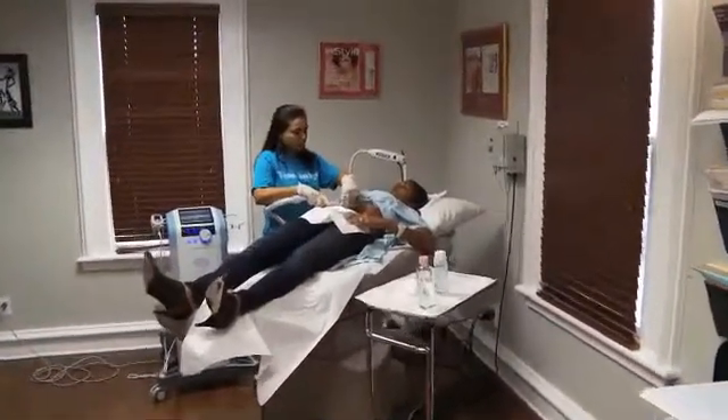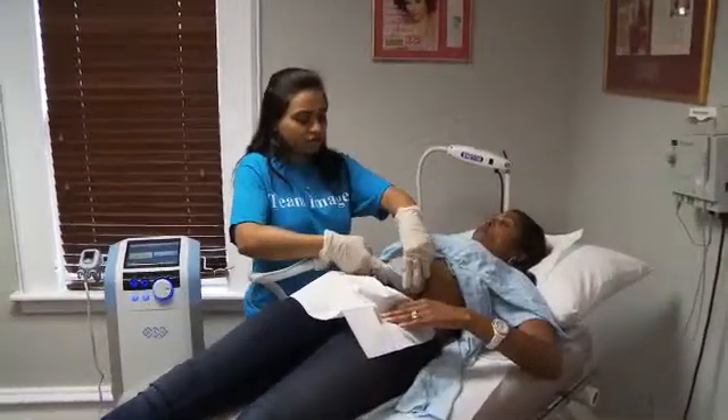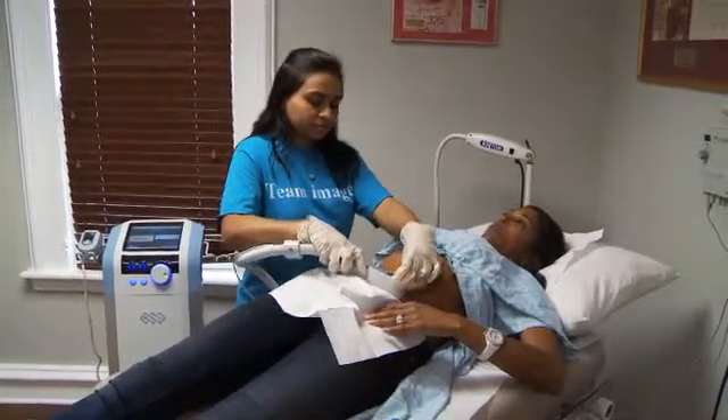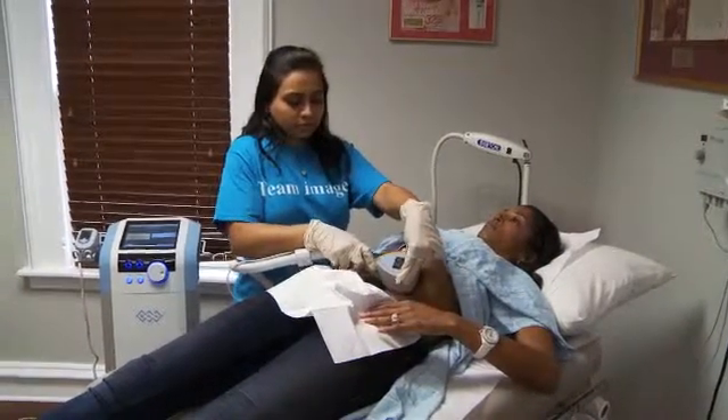Once the fat cells are melted with this device, I explain to patients that the focused radiofrequency technology heats up the fat cells — adipocytes in medical language — and the fat cell breaks apart. To move that into the lymphatics and out, I have patients hydrate significantly. They drink tons of water the day before they come in and for at least two days after — 72 hours of increased water intake. I honestly feel that really helps a lot.